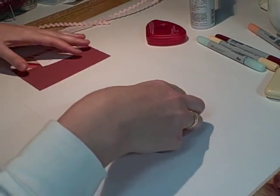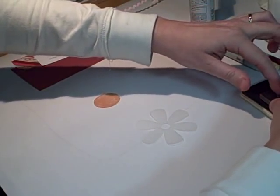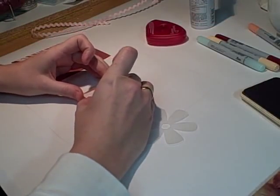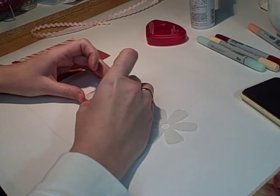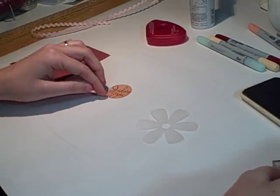My next step is to stamp this little sentiment — it just barely fits, but that's good. You don't want a whole lot of extra room.